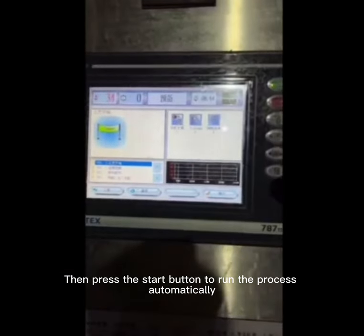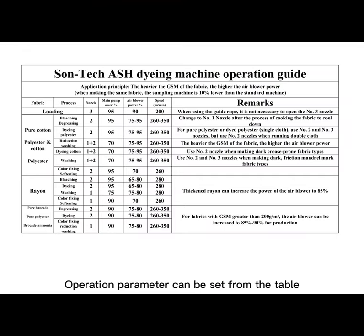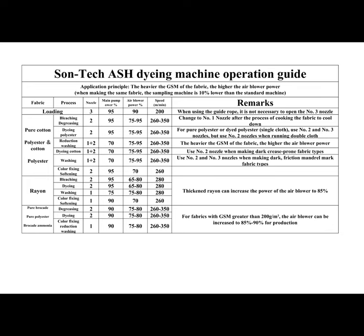Press the start button to run the process automatically. Operation parameters can be set from the table. For tight, easy-to-crease, and curl fabrics, it is necessary to increase the power of the air blower and use the narrow atomizing nozzle for production — for example, 98% power air blower with narrow atomizing nozzle.